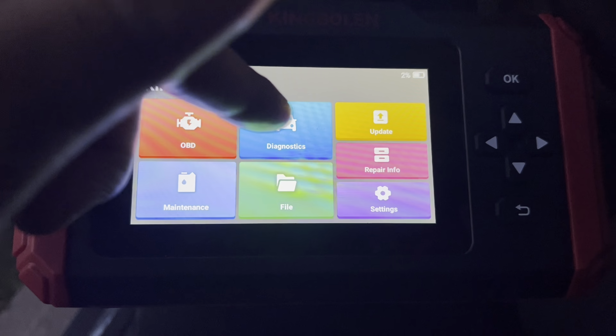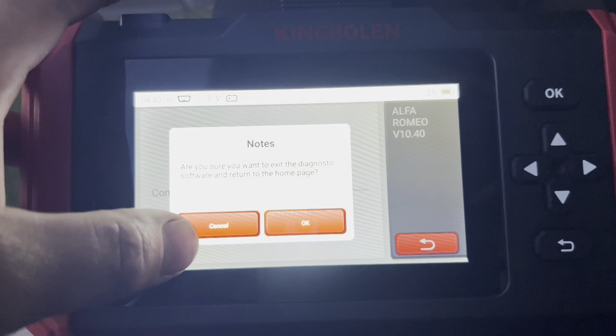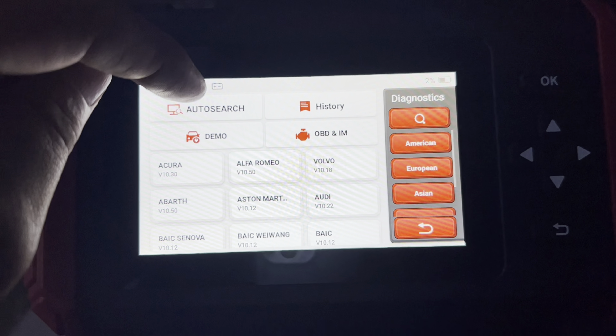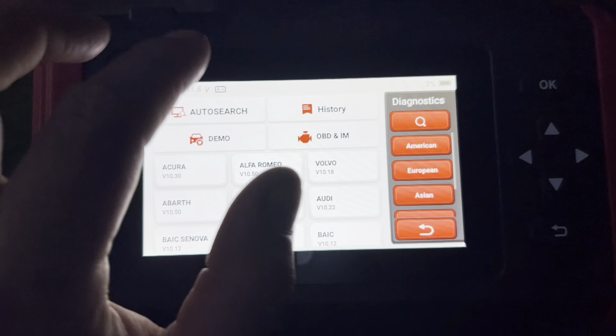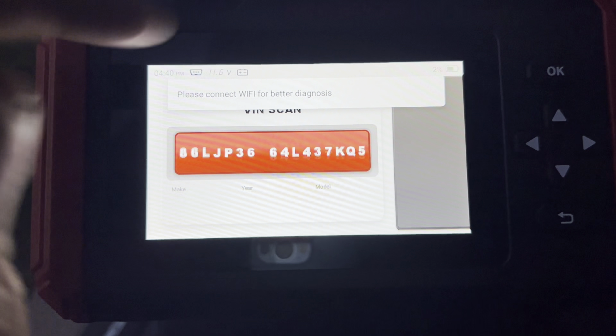We're going to go to diagnostics. I clicked the wrong one so I'll go back. What I want to do is run an auto search, so I'm going to do an auto search and as it's scanning the VIN, we'll go from there.